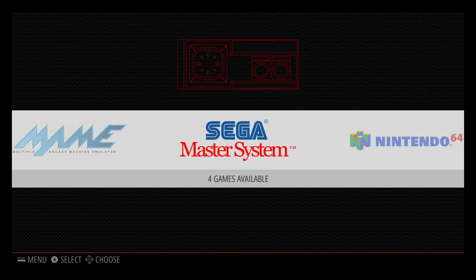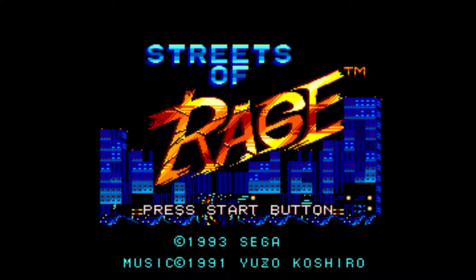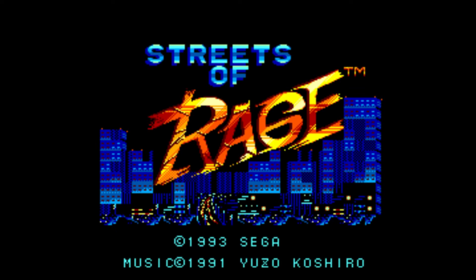Today I wanted to show you guys some Sega Master System or Sega Genesis — as we know it here in the States — running. I'll go ahead and do some Streets of Rage. I also have some tutorial videos coming up for you guys on how to get your Game Boy Advance, your MAME, your PlayStation 1, your Dreamcast BIOS set up, get the controller configured, and get everything running fine, so stay tuned for those.